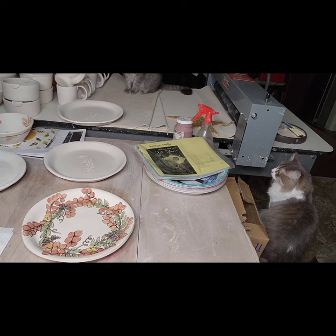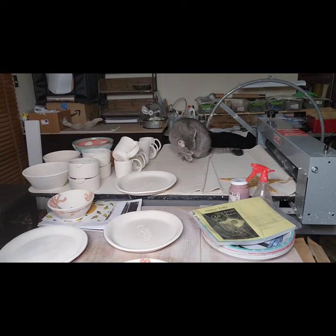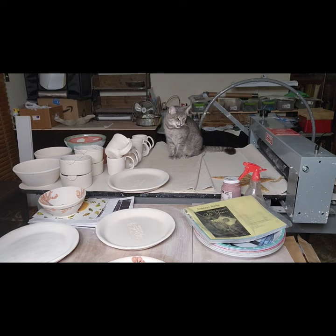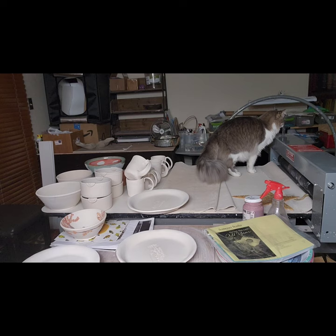Let me show you the kitty cats real fast - there's Millie and there's Molly. Millie's sitting on my slab roller so cat hair is all over the canvas and my clay. Girls, don't be knocking anything down! When they get playing up here I wake up in the morning with sponges and brushes all over. But I love them to death. Have a great evening and thanks for watching as always!